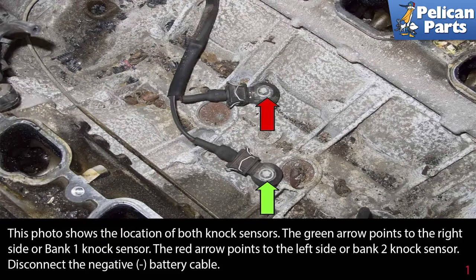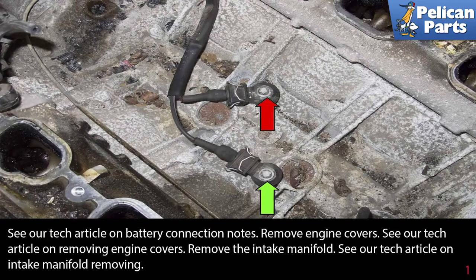Begin by disconnecting the negative battery cable. Please see our tech articles and videos on battery connection notes, removing engine covers, and removing your intake manifold by following the link provided at the end of this video.